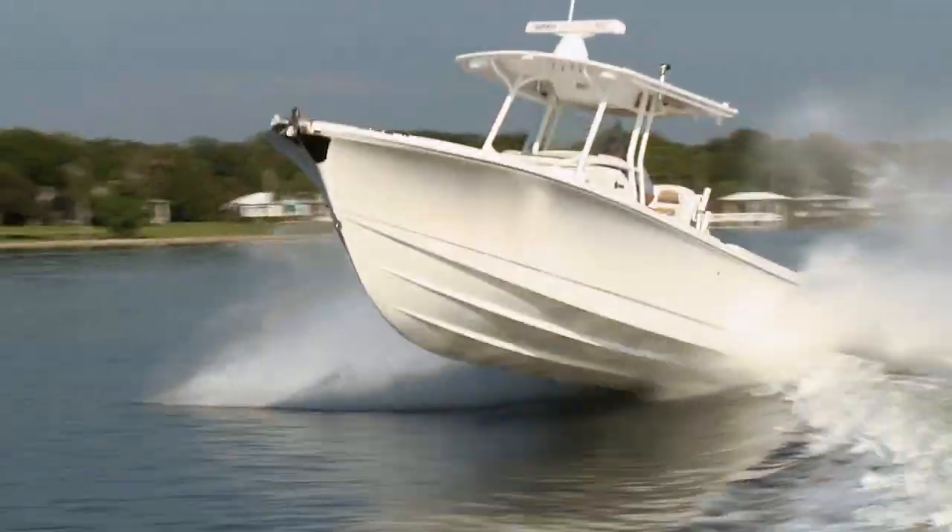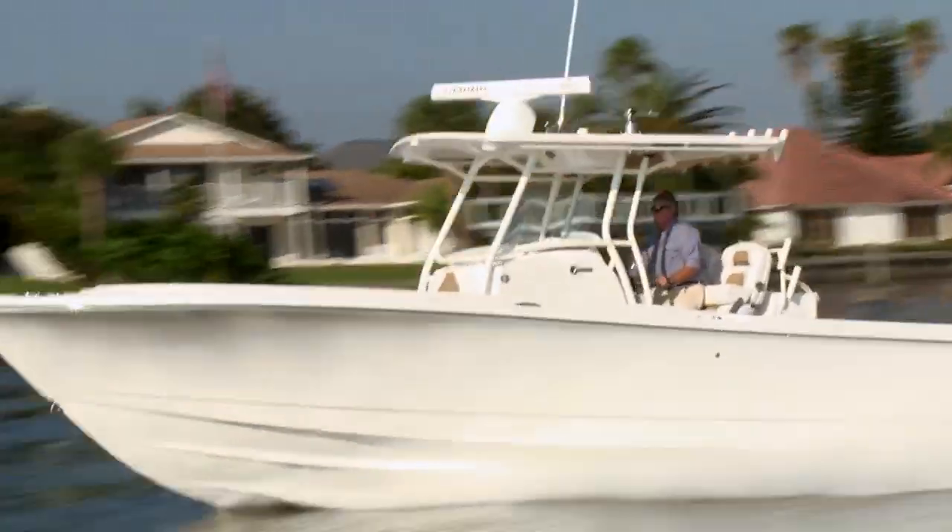The 318CC has Edgewater's unique SPI hull — that stands for Single Piece Infused — and what it does is give you a super durable hull with the perfect glass-to-resin ratio. It makes the boat light, solid, and responsive to the throttle, and you get a limited lifetime warranty with it.